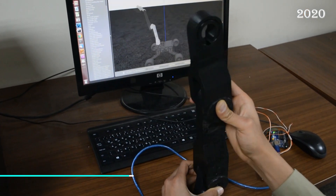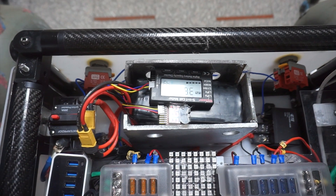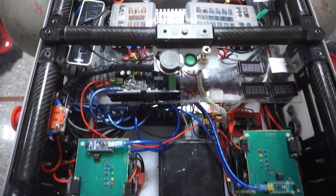For the robotic arm, instead of using a joystick, we designed a 3D model which is synchronized with the robotic arm. To ensure safety, we are using fuse boxes, circuit breakers, battery testers, and a power monitoring system for each component.